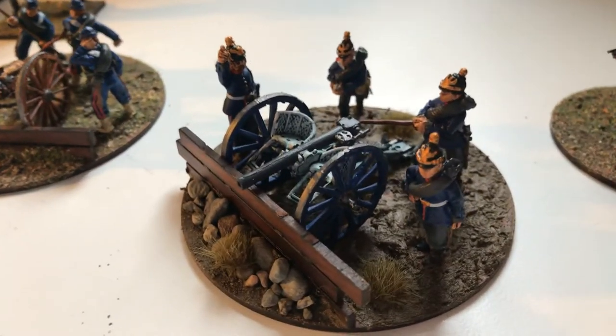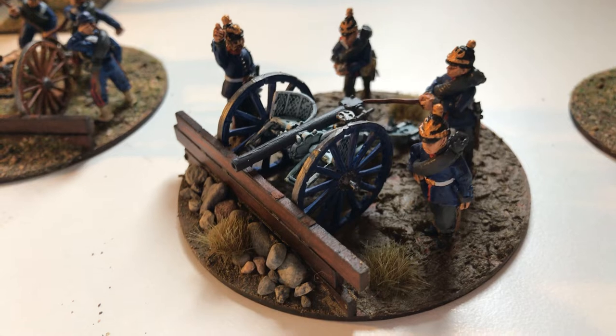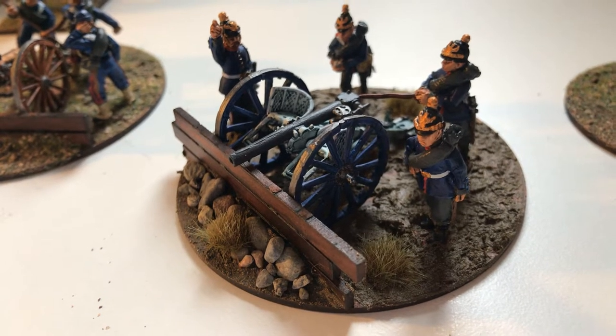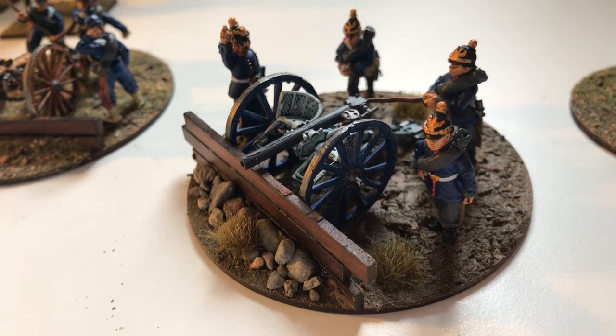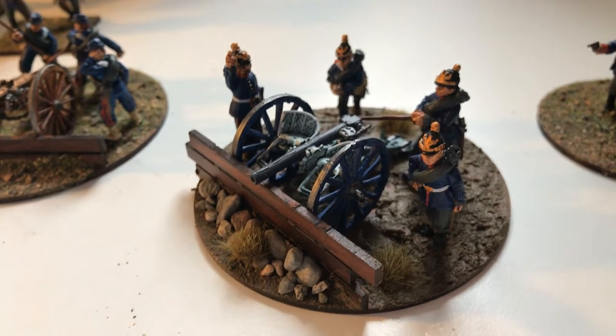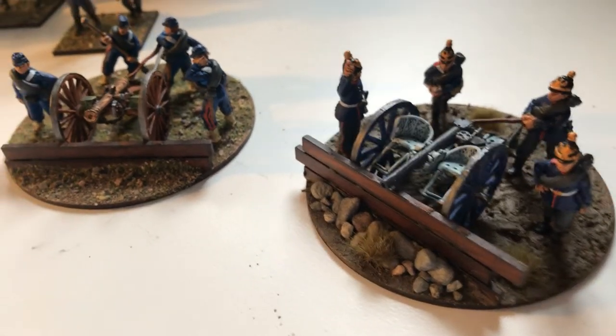You can tell from the shape of the Prussian gun that we're entering a new age where artillery is becoming a lot more modern-looking. The firepower is a lot more accurate. But they don't look as nice, I would say. The Prussian gun, especially with the seats on, looks a bit odd.